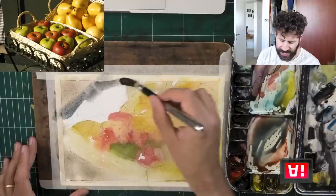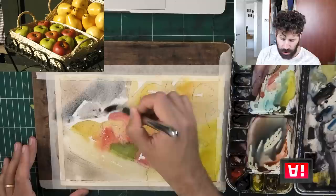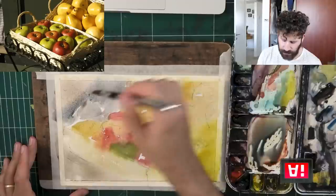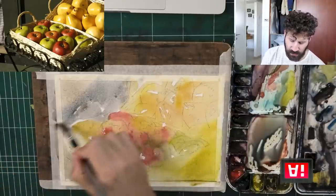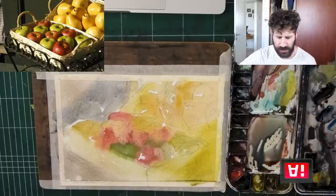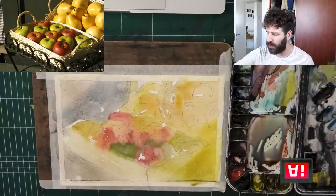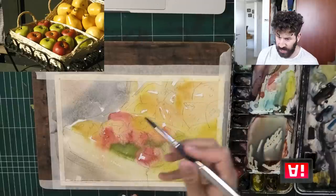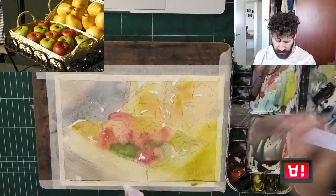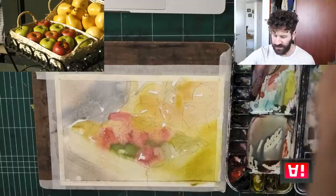Do I have any edges I'd like to take advantage of? Do I have anything I'd like to blend, change, modify? I don't see too much because we're already merging everything together, so I'm going to let this probably dry. One last move I can do is if I really want to go back and get some lights, I can just come back with some water and drop it in, and it will almost automatically lift a highlight, like so.